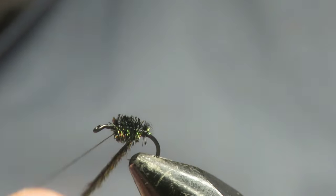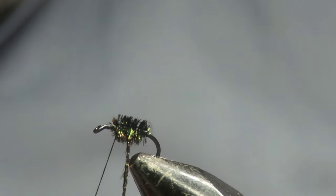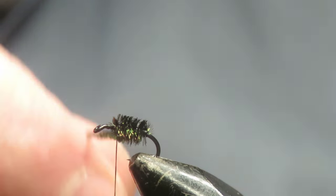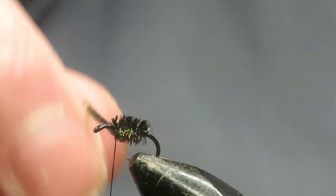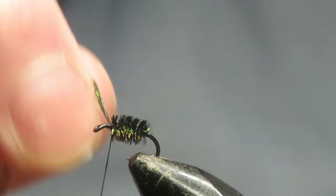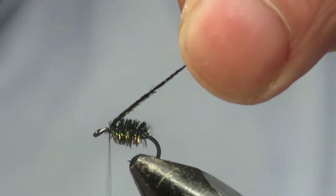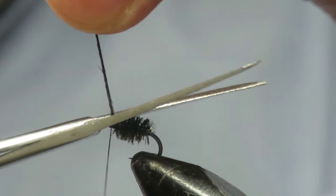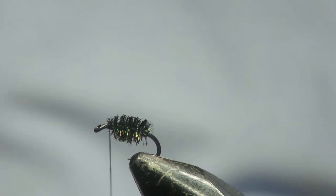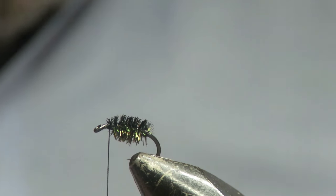I found this one when I was searching the internet for popular flies. It was a guy in America who said it had been his favourite and most productive fly for the past 35 years. So I thought I'd give it a try, and I'm pleased I did. And like I say, this catches when everybody else is blanking — even when there's nothing rising on the surface they'll still come up for it.